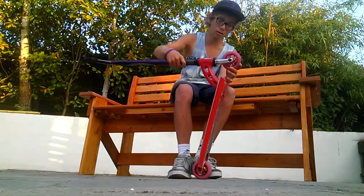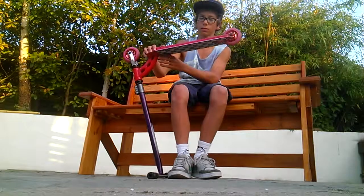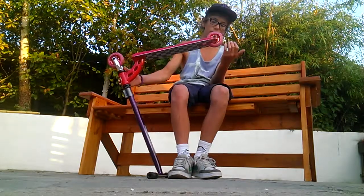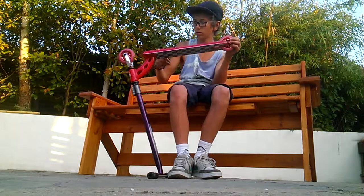Then we've got — I think this is the 2010 edition, team edition MDP deck. That's what makes the scooter heavy.